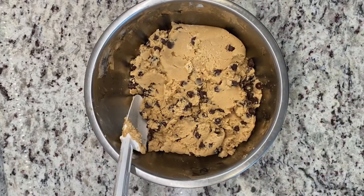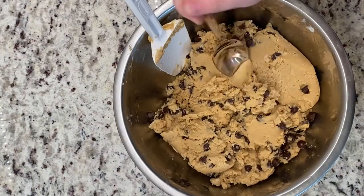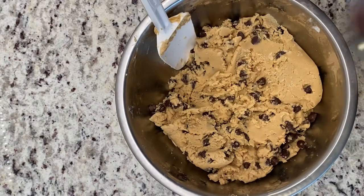This next part is for Beth Bean only, so if you're not Beth Bean just skip forward. I took a bite just for you. Damn, it was good.